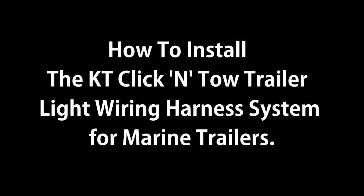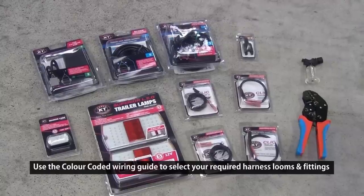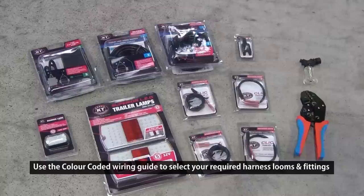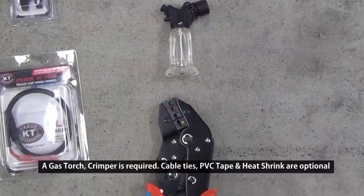How to install the KT Click and Toe Trailer Light Wiring Harness System. Simply select the components required from the numbering chart and the color coded guide. The only tools that are required for this installation are a gas torch and a crimping tool.